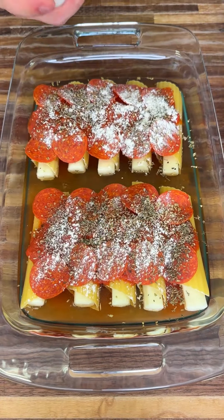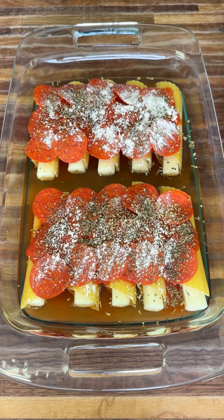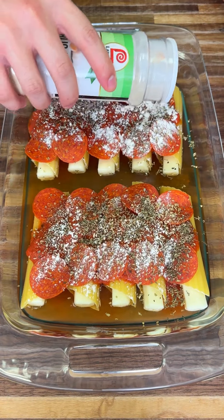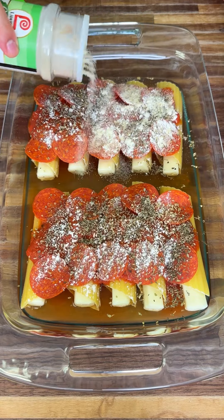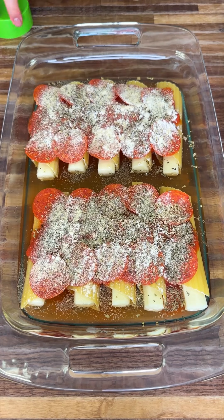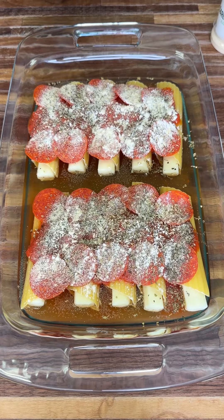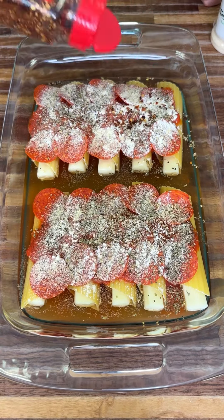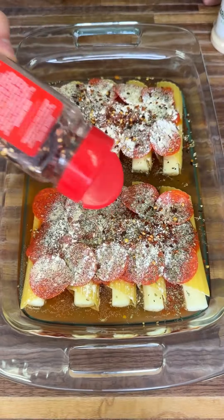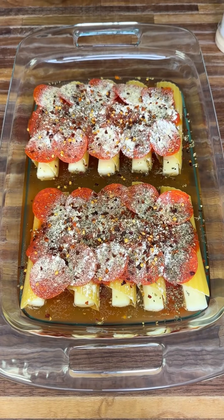I have onion powder right here — onion powder is really good, it has that iconic taste. You're going to add some garlic powder as well; garlic powder is just perfect for anything. If you have garlic salt, that works too. Next, red crushed pepper — if you don't like spicy you don't need to add this, but if you do like spicy this is perfect.